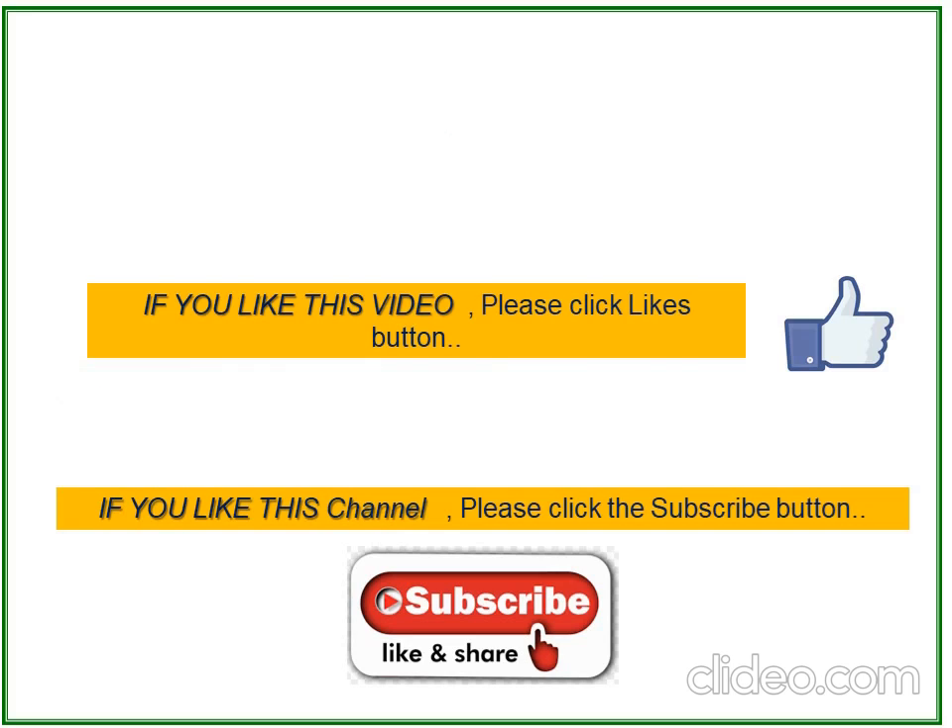Thank you viewers. If you like this video, please click the like button. If you like this channel, please click the subscribe button. Thanks.